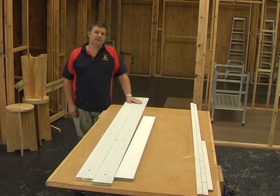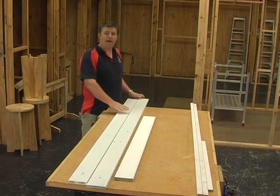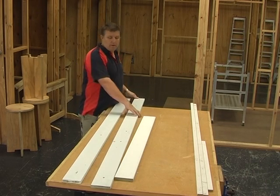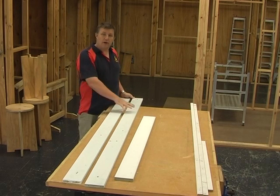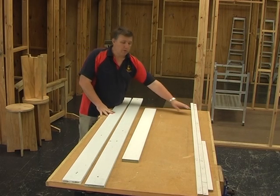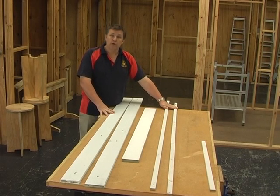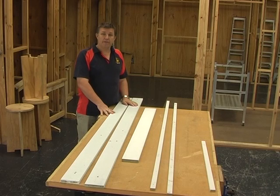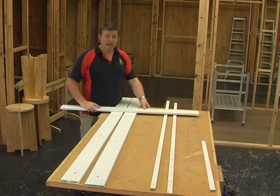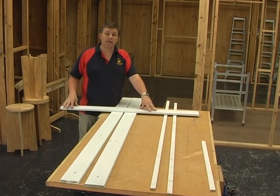The next step is to get your materials for your door jamb. It could come in one long length or already cut roughly to length, depending on how you order it. The two long lengths are called jamb styles — the sides of the jamb. The shorter length is the jamb head, which goes over the top of the door. We also have our door stops: two for the long sides and one shorter door stop for the head. The first thing to cut is the head length for the jamb.